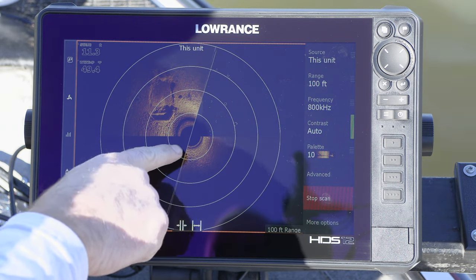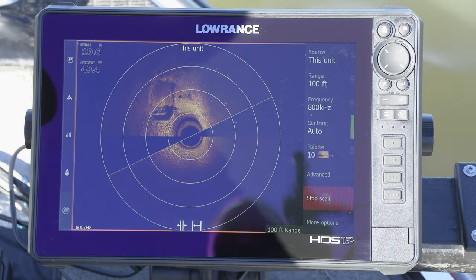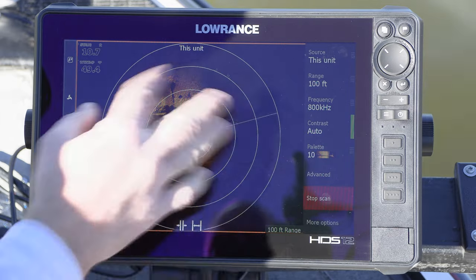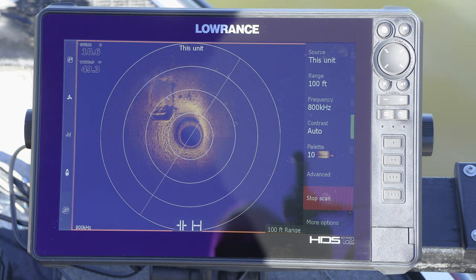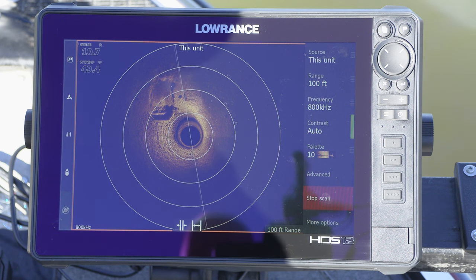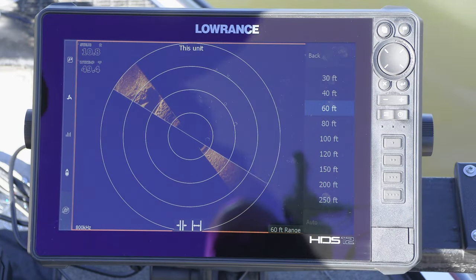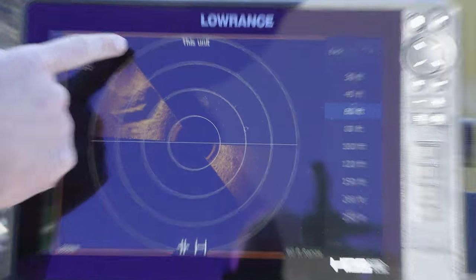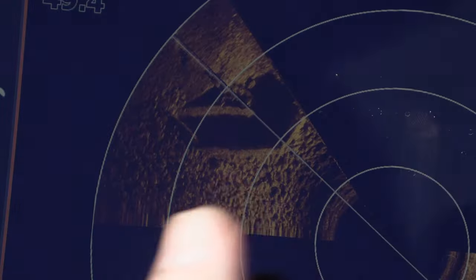We're sitting in a reasonably shallow cove, about 10 to 11 feet deep, and there's a culvert and a creek channel that flows through to the other side, back behind some riprap. I can see the small riprap on the screen, but look how that culvert really pops out. This is at 100-foot range. At 800 kilohertz, you'll get about 150 feet max; at 455 kilohertz, you can get up to 300 feet. I really find this most useful at casting distances, less than 100 feet. If we zoom in to 60 feet, that culvert's going to look a lot bigger, and you'll see more rock riprap detail. This is just the Ghost trolling motor sweeping back and forth at 180 degrees to draw this 360 image.